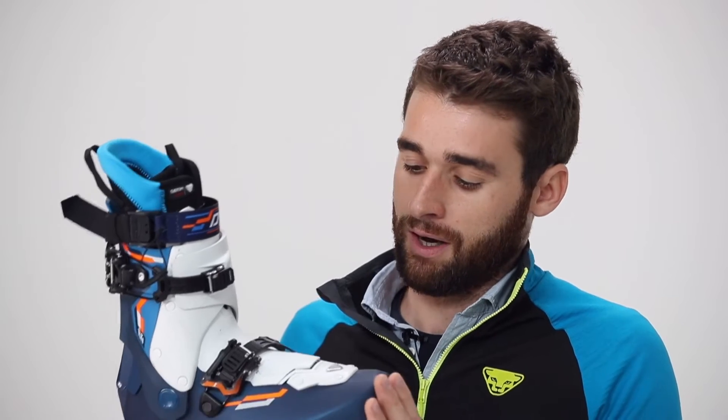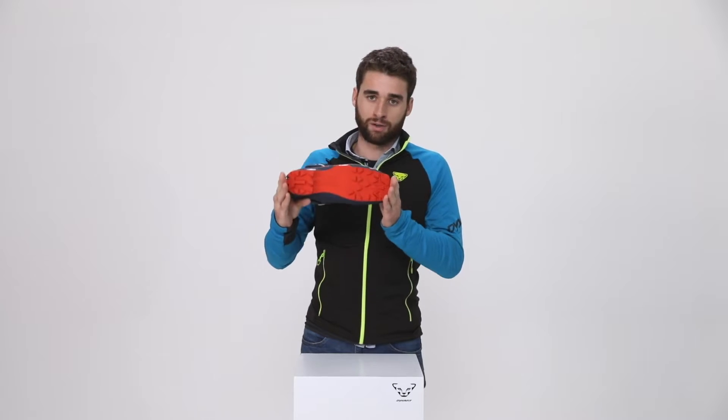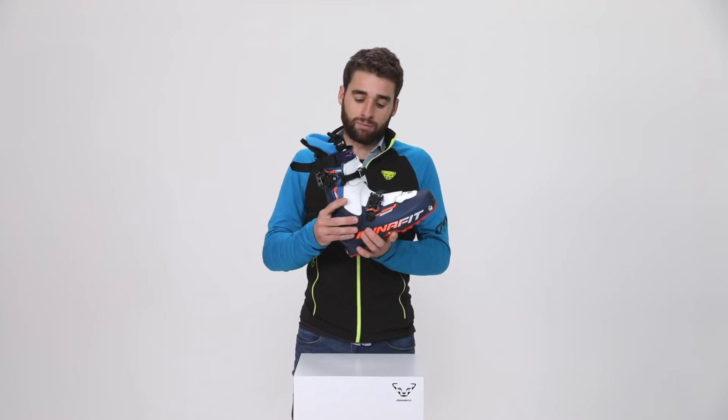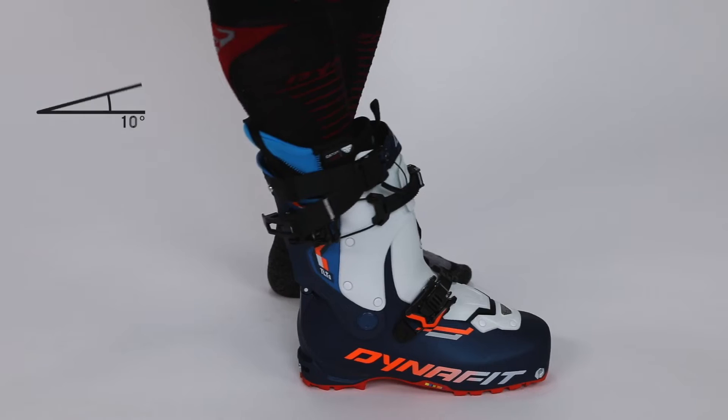We also have a shorter outsole length. We have a great range of motion in this boot that is around 60 degrees.